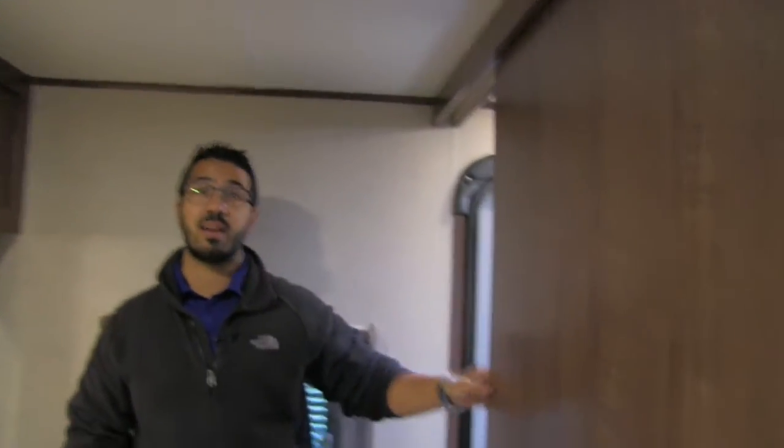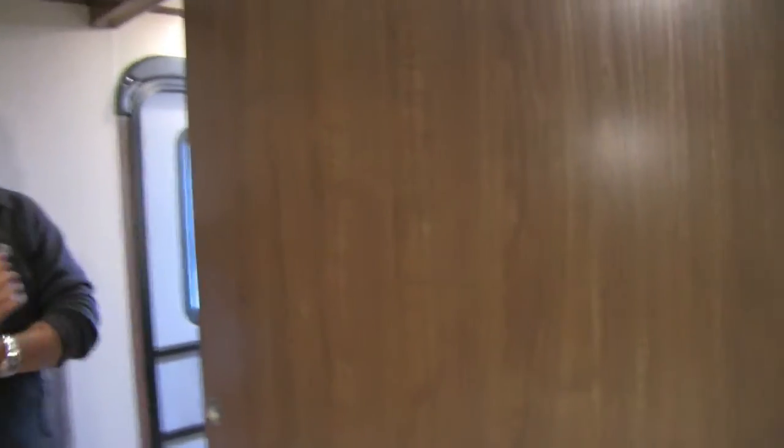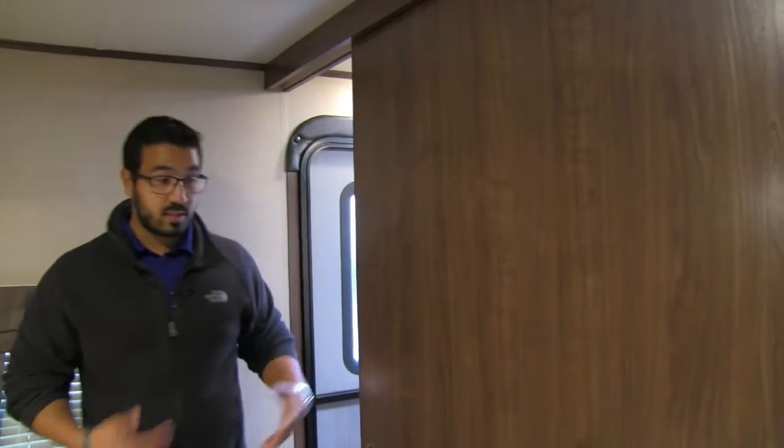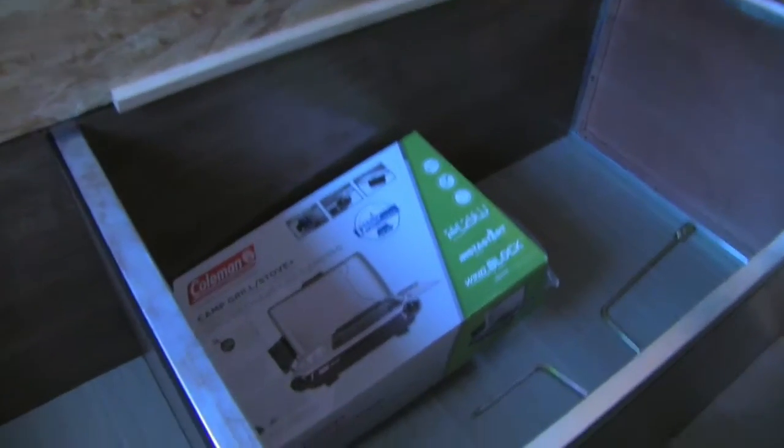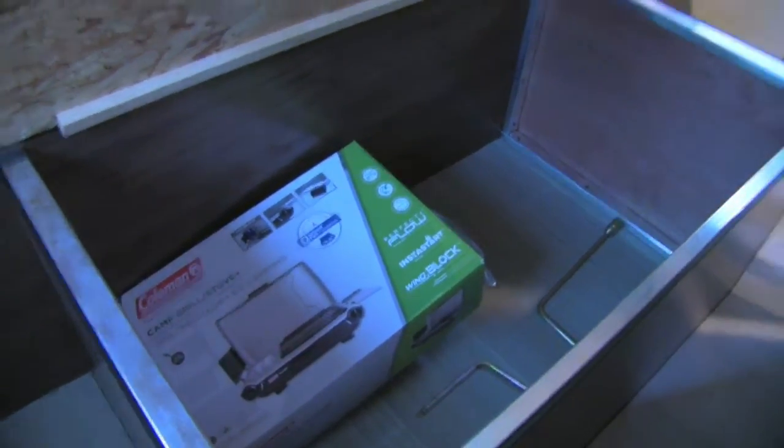Let's step into the bedroom. You do have actual slider doors — not a curtain — which is very nice for privacy. Queen-size bed here with good storage underneath. I'll go ahead and lift that up — right there is your Coleman camp grill/stove that I talked about, which attaches right on the back of the camper.